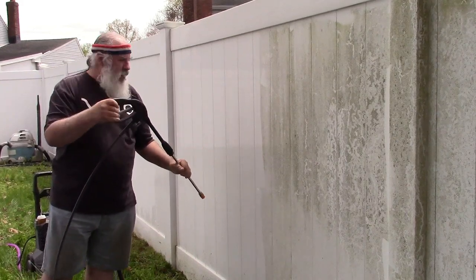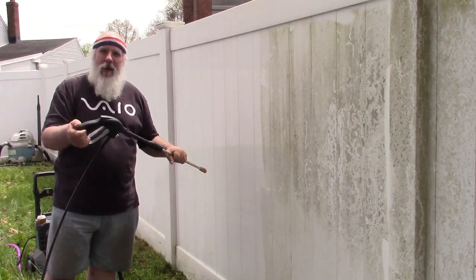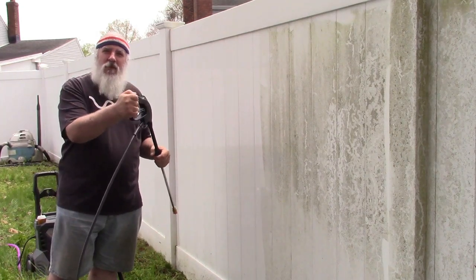You ever have this problem — you're power washing your fence, your deck, your driveway, your house, or your boat, or whatever you have, and your hand cramps up from squeezing the trigger?